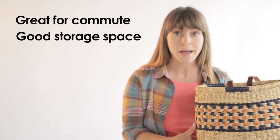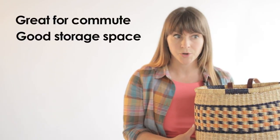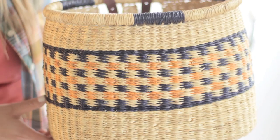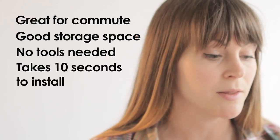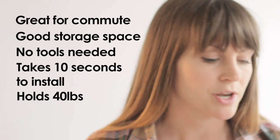This basket is really great for commuting to work. You can put your laptop in here, your pocketbook, and even your lunch. It requires no tools to install, takes less than ten seconds to install, and holds up to forty pounds. So let's get started.